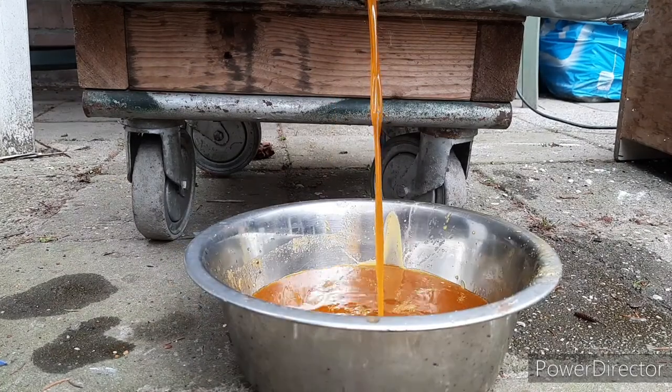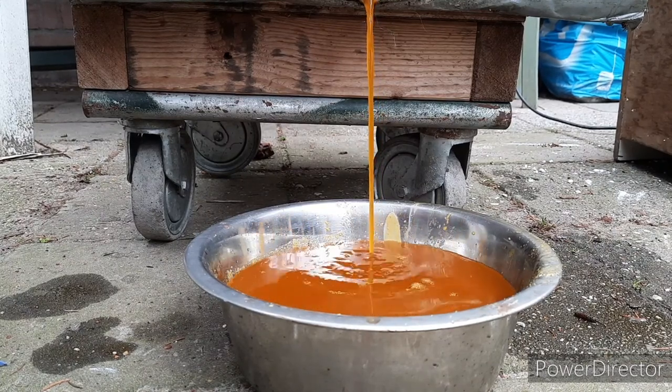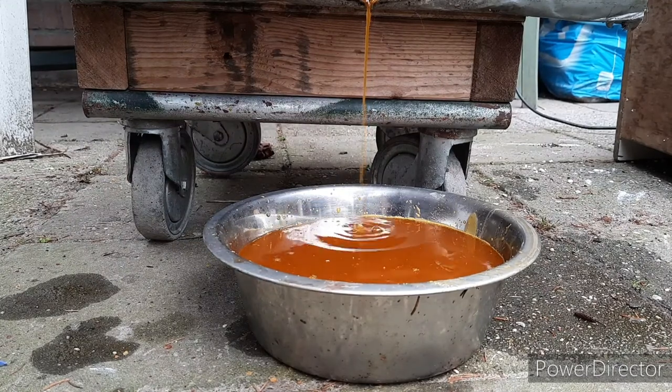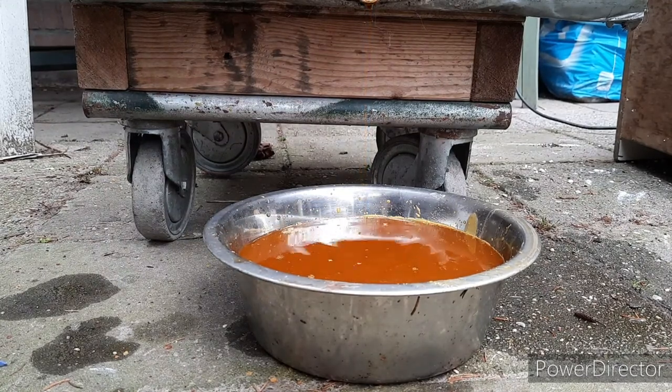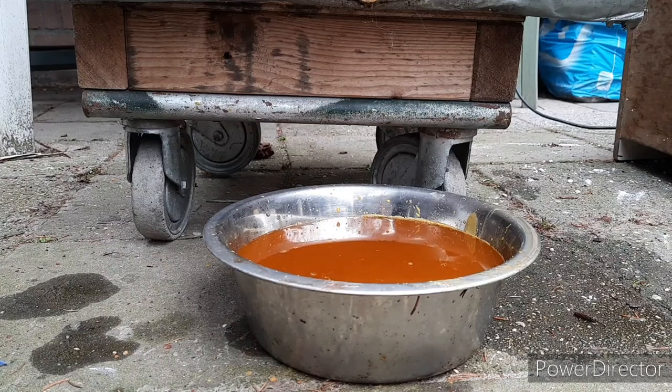That's pure beeswax. We've got a nice bit of beeswax out of there already. Let's continue steaming — top up the steamer and get back in a while.